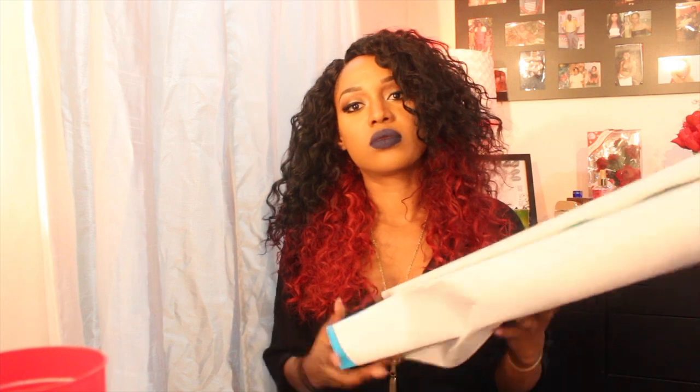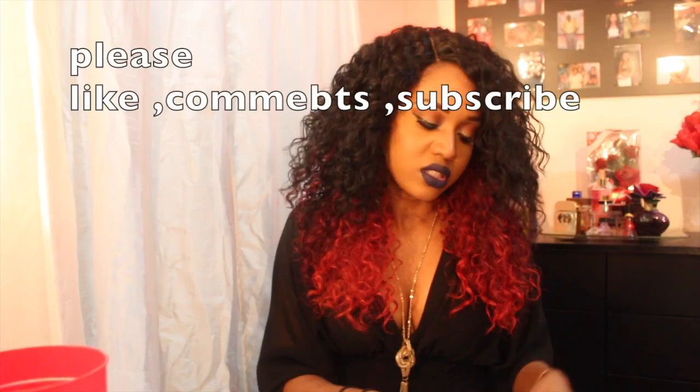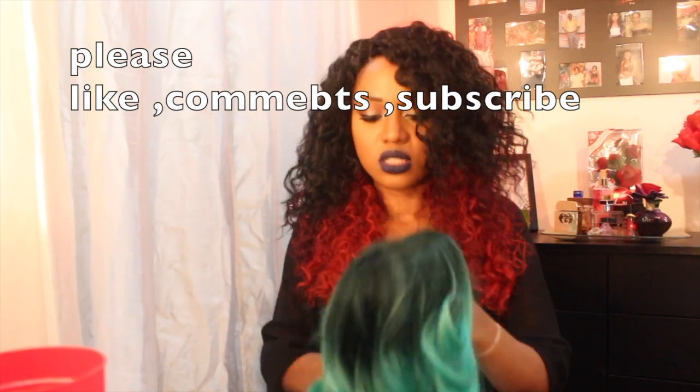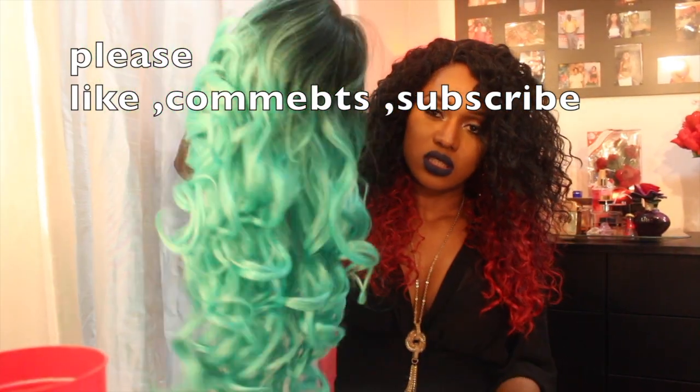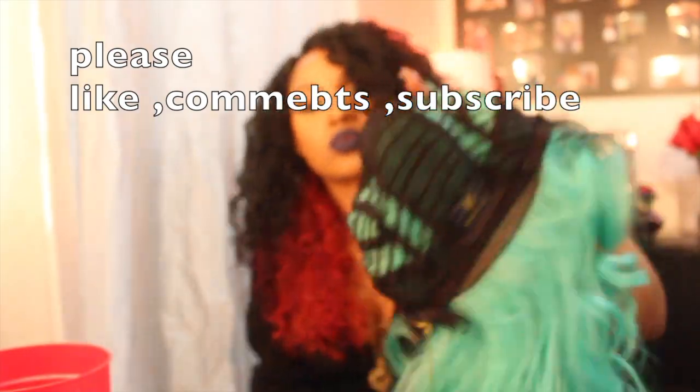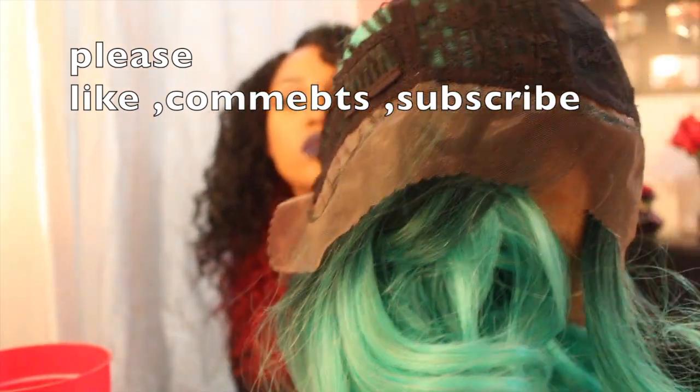They always have pretty nice boxes — that's one thing I will say. The hair is really fancy, really nice looking, and really well packaged. This is the actual package. You'll notice there's not much hair on the cap, but I'll talk about that later. There's not much parting, and there's one comb on the back and two combs in the front. I'm gonna cut the lace and come back to show you how it looks on me.